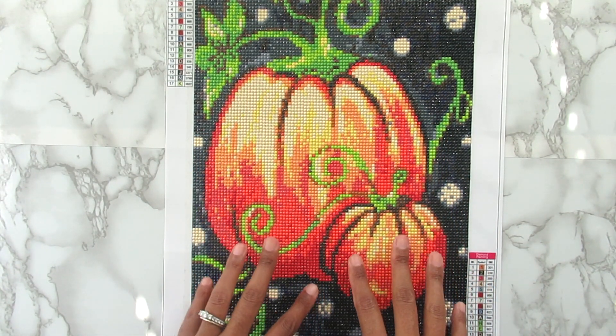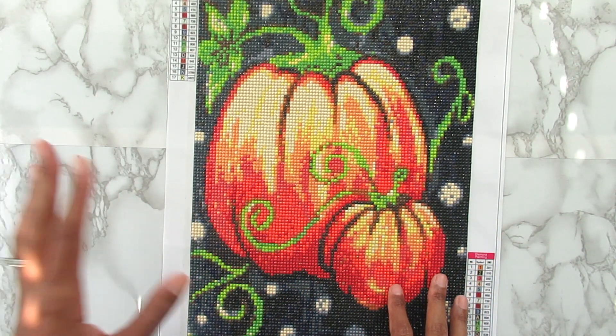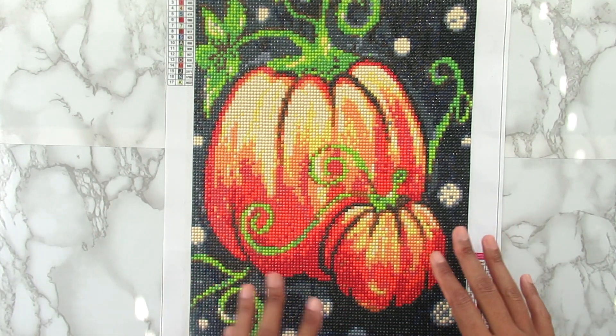This is my diamond painting theme of the month. You guys know I have themes for every month of the year. And now that we are in October, my theme was a pumpkin diamond painting.